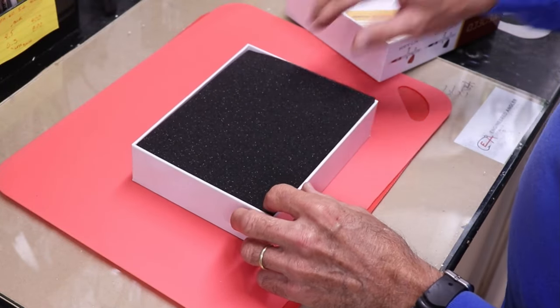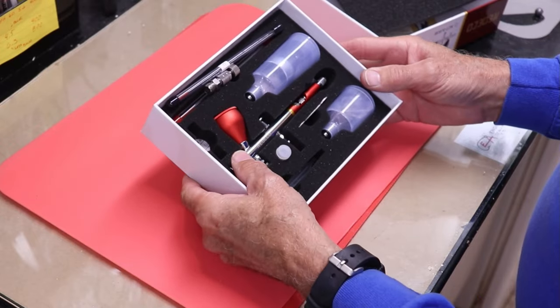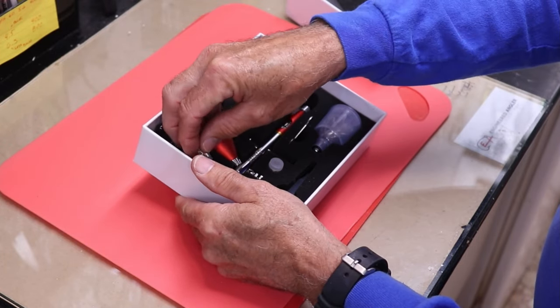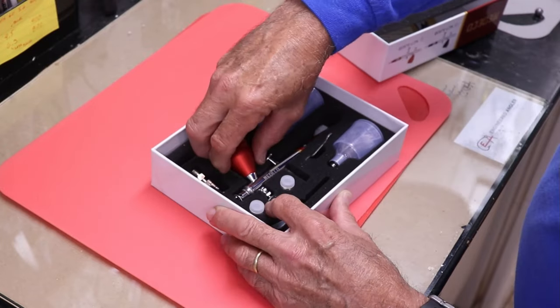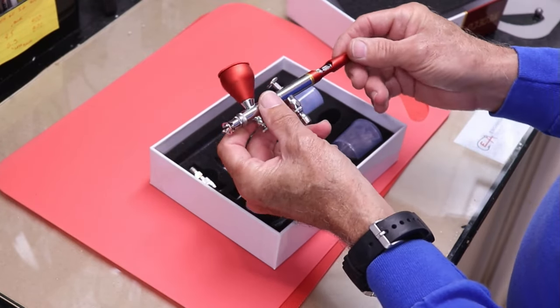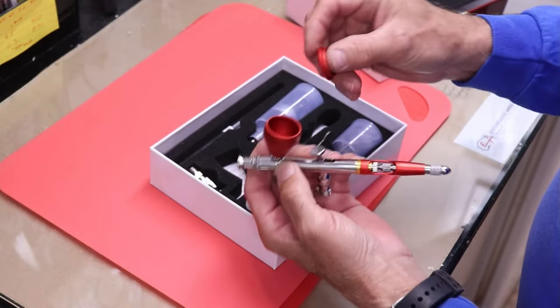Alright, so far just black foam — there it is. I got the red model. I didn't realize this came with so many things. Let's go straight to the gun — pretty stylized, I have to say.